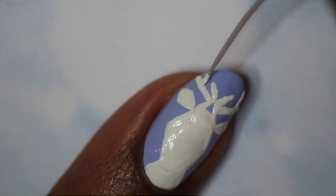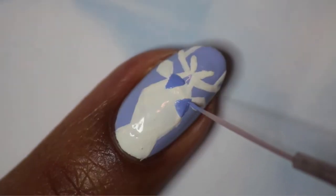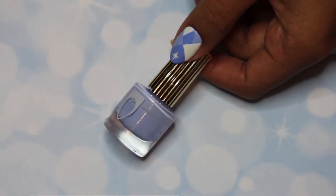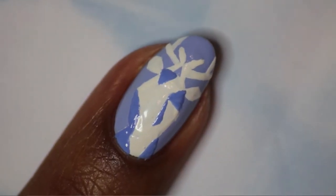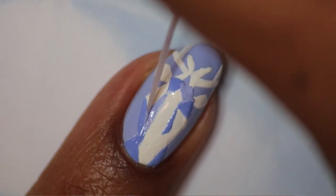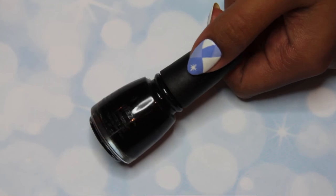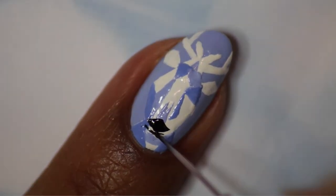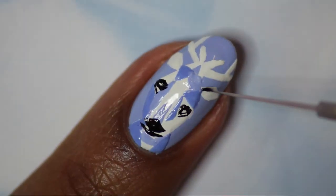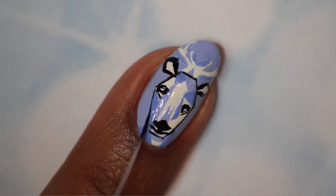Once you've blocked in the shape with white polish, you can start adding in details using the different shades of blue on top. Next, use a black polish to paint in the details such as the nose and eyes, and also outline the ears. I went round the whole reindeer with a thin black line, but you can skip that step if you're not confident in your line work.